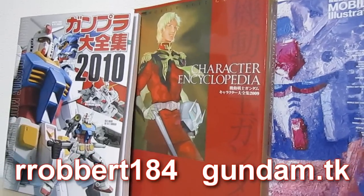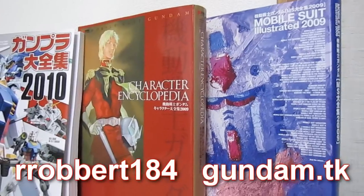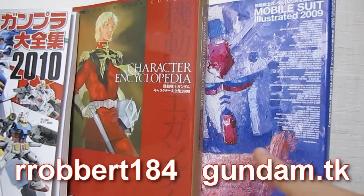In case you haven't seen it, I've previously talked about the Gunpla Catalog from 2010 and the Mobile Suit Illustrated, also from 2009. So you can sort of think of these two as being a combination.